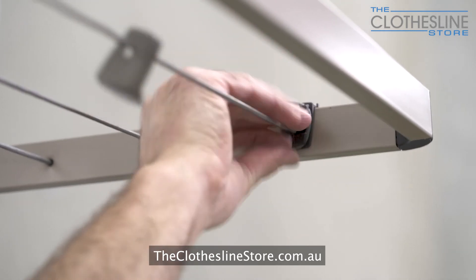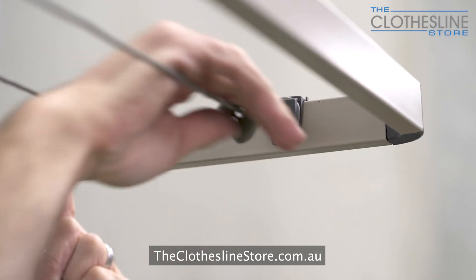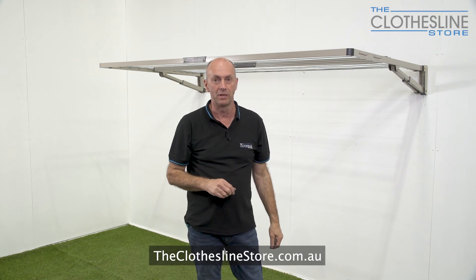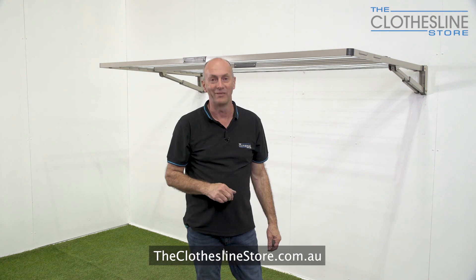Once we've put the clips on and the cords are all installed, that's all that's required when putting up a Hills Everyday Folding Frame Clothesline. My name is Jason — thanks for visiting the Clothesline Store, and bye for now.